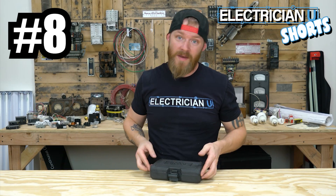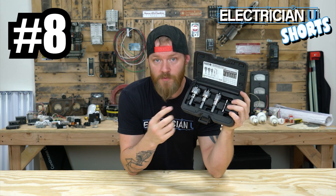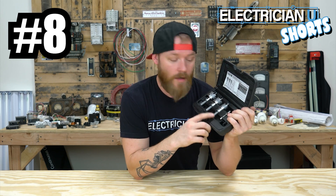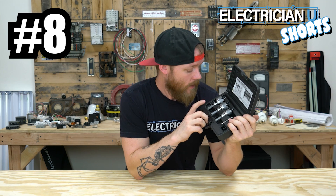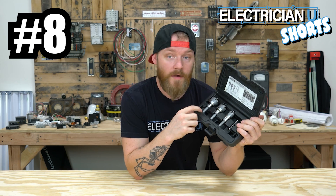Next on our list of bits to have as an electrician, these are carbide hole saw bits, specifically made for drilling through stainless steel. A 7/8ths hole is for half inch couplings and connectors. A 7/8ths hole will fit a half inch connector, an inch and an eighth hole will fit a three-quarter connector, and an inch and 3/8ths hole will fit a one inch connector.